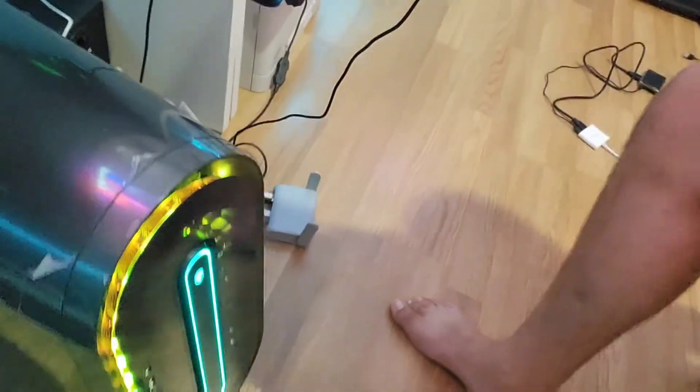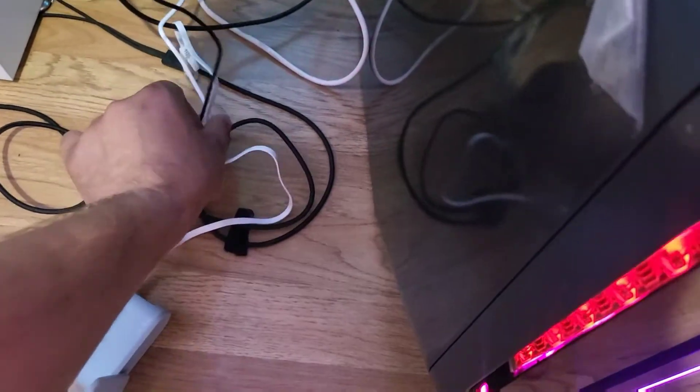I have internet, guys! This is so simple. Instead of buying a 4G LTE Wi-Fi router for $300 to $500, this S20 with a broken screen — no screen, you saw me do it — is unlocked and can pick up T-Mobile, Verizon, and AT&T. You just put a SIM card in, connect it to that little router, and that's it.